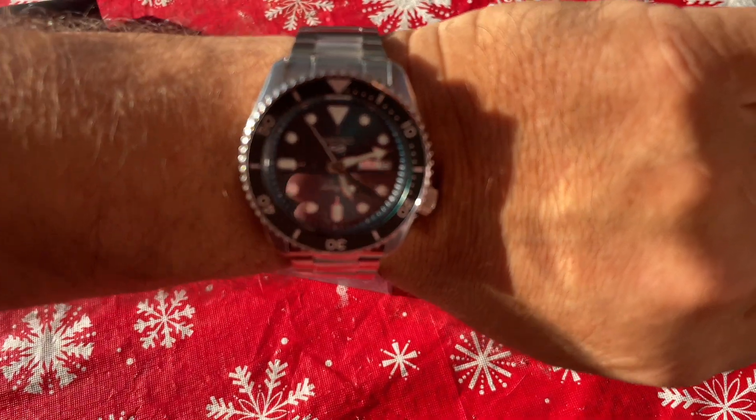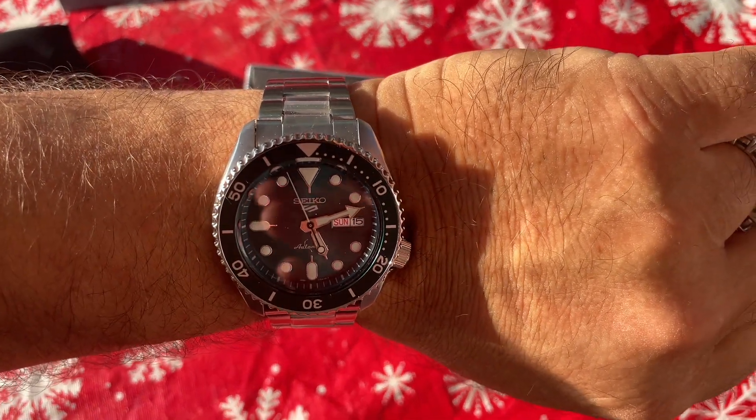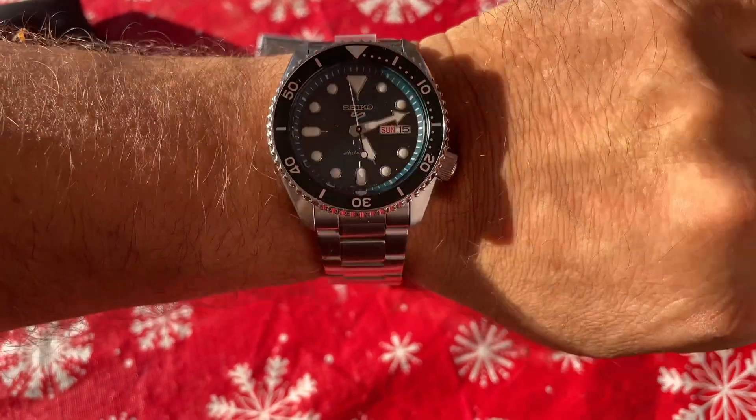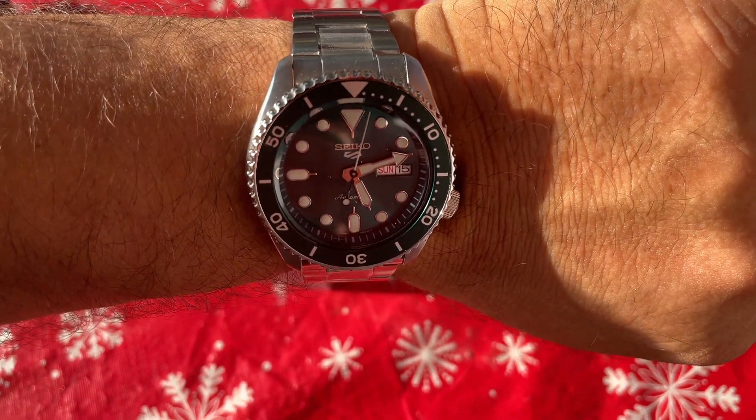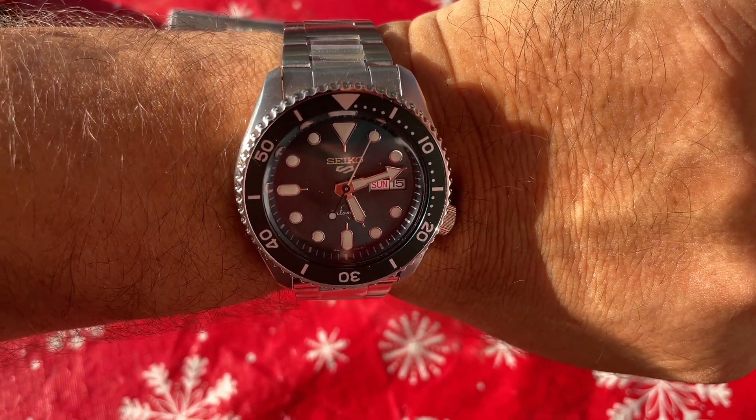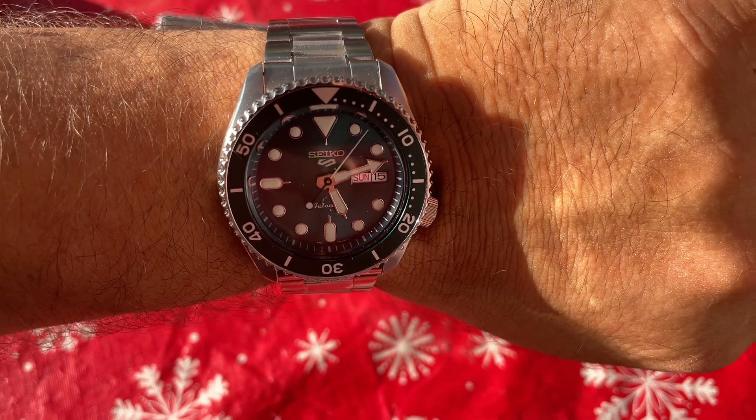A lot of people say Seiko has been raising their prices and getting a little too expensive, but at the $200 range — I actually spent $200 even for this — I have no complaints and no regrets.